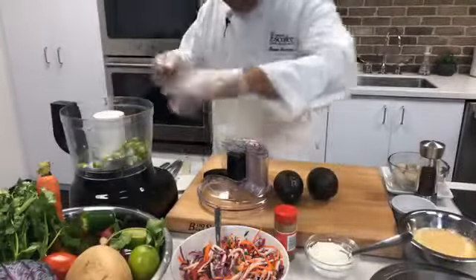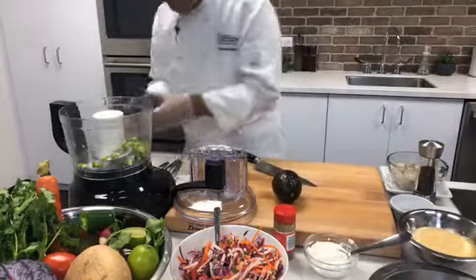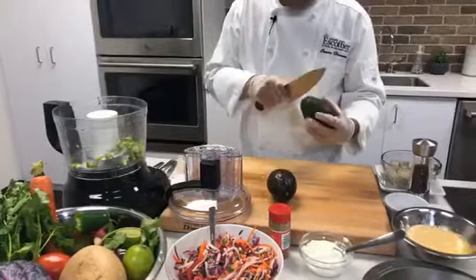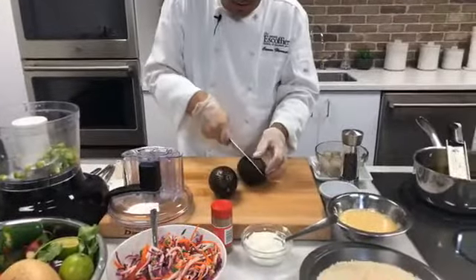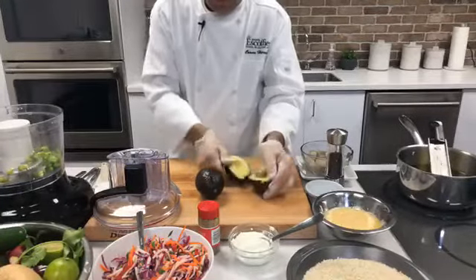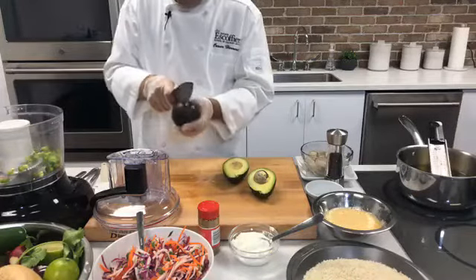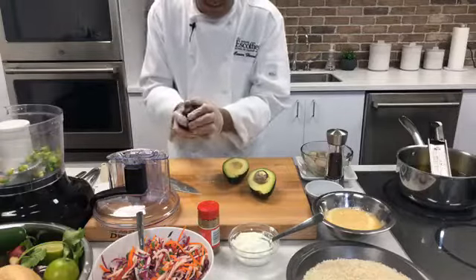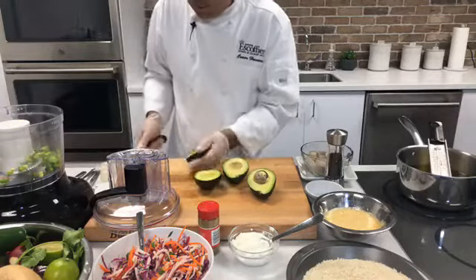Now we're going to cut up some avocados. Make sure you get them nice and soft — not too ripe but nice and soft. You don't want them to be too mushy when you cut them open. I'm using two of them. If you want to do a little less, that's okay. Be careful — you want to remove the pit with a little twist.